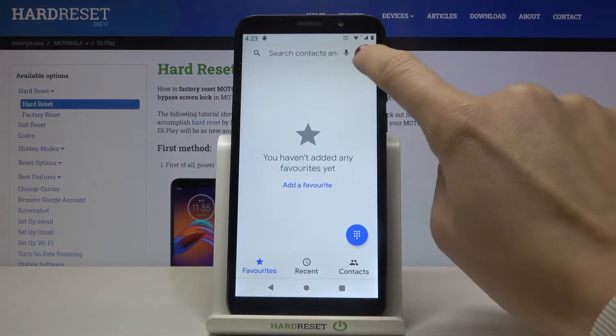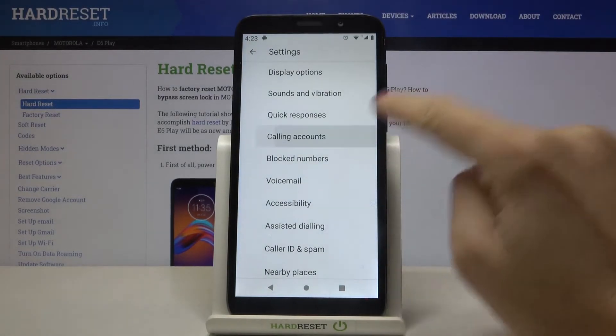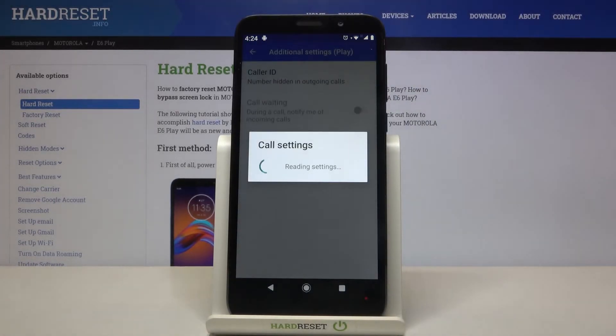First, just open your phone dialer, tap on the more icon, and select Settings. Here, select Call Accounts and pick the carrier that you have — in my case a display — then go to Additional Settings and tap on Call Waiting to activate it.